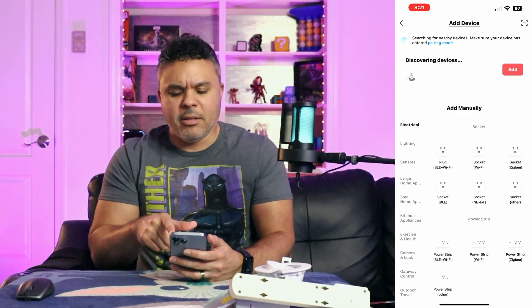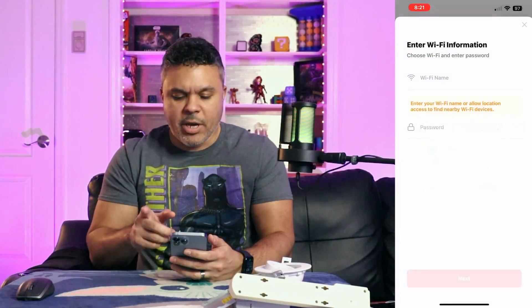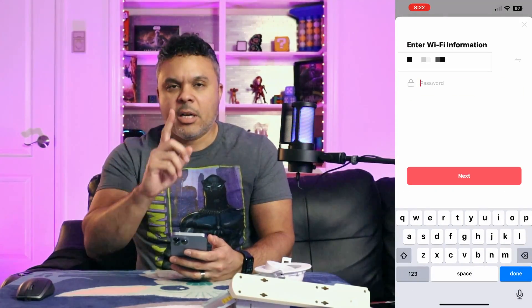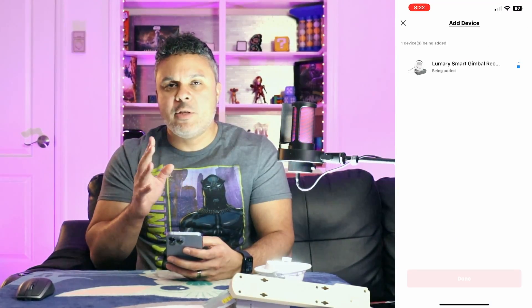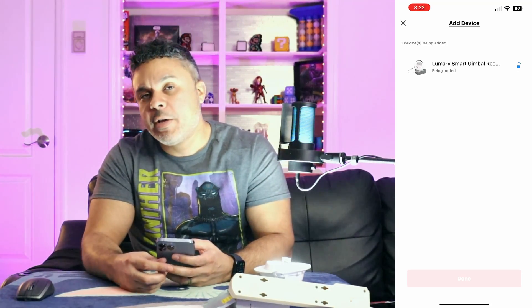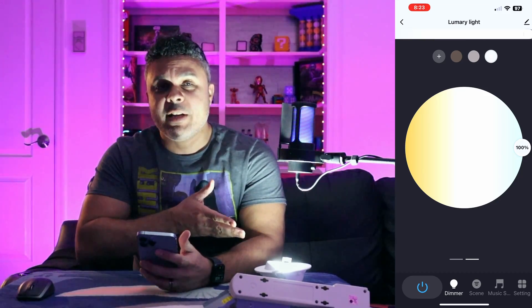Once you turn your lights on, the app goes to the discovering area and it already discovered my device right away without me having to do anything — I simply click Add. It asks for location access; click Allow While Using the App. Then connect to your Wi-Fi — you want to be sure you have a dual-band router because this has to be connected to a 2.4 GHz Wi-Fi connection. Once it syncs — and it synchronizes very fast — you're already connected and in a solid white state.